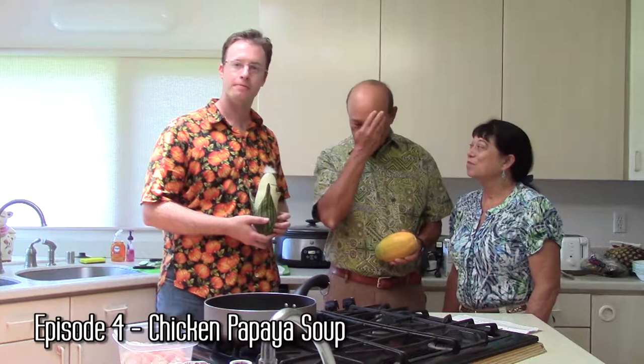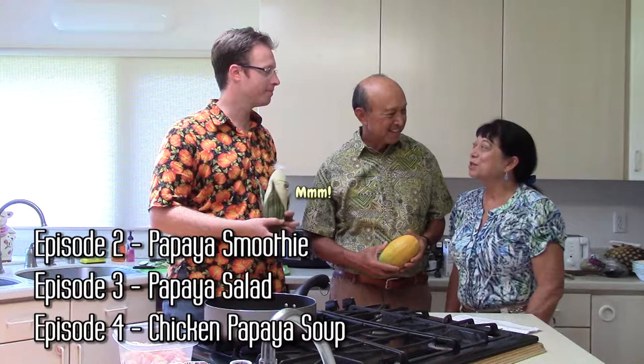We're also going to make a papaya salad where we mix ripe but firm papaya with balsamic vinaigrette. And Carol is going to make a smoothie and also show how to cut the papaya for breakfast.